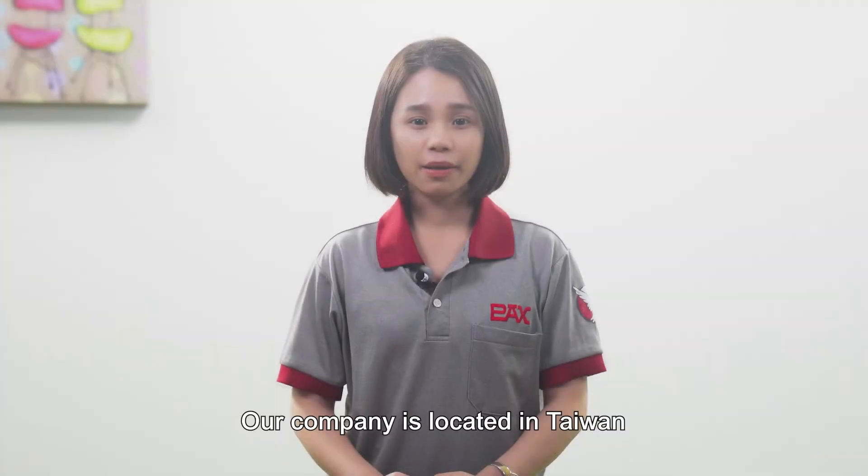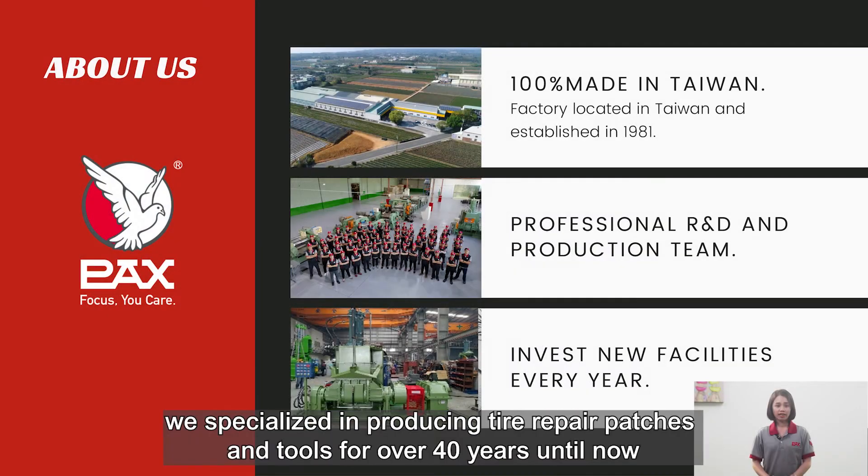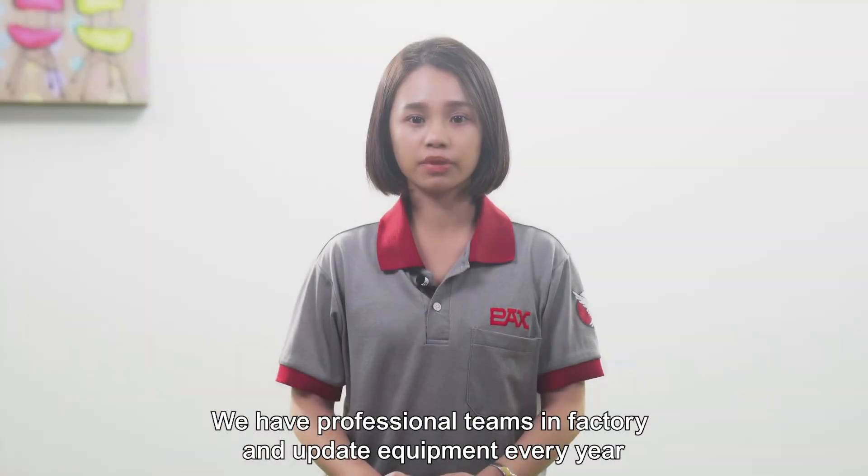Welcome to the channel. Our company is located in Taiwan. We specialize in producing tire repair patches and tools for over 40 years until now. We have a professional team in factories and update equipment every year.